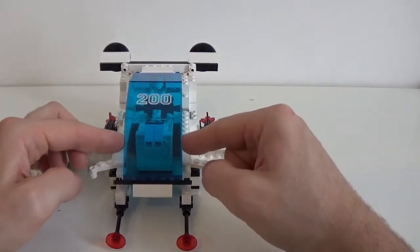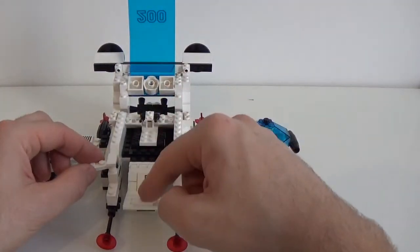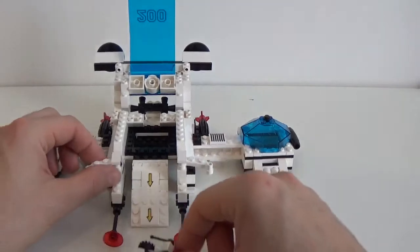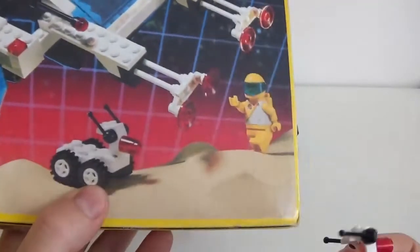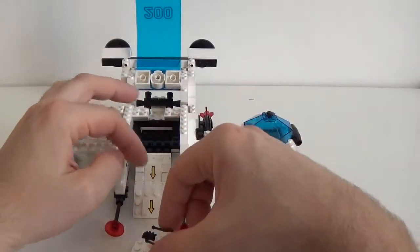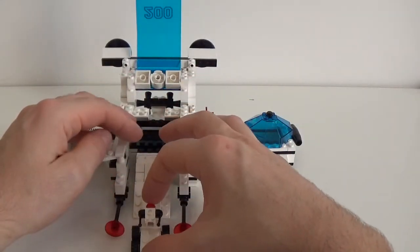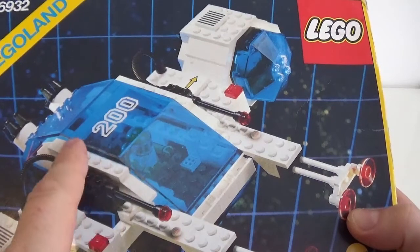Now I'm going to show you the main feature of the spaceship. You can move these two sections on the side to keep the canopy in place, and what will happen is that you can open the canopy, open up this little bridge and allow the rover to come out and go for exploration. This rover is exactly the same as in the original build - I didn't want to change it or get rid of it. Actually, the fact that it was a rover is what gave me the inspiration to do something with this big canopy section in order to give it some features and functionality.